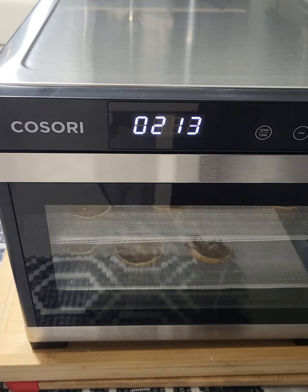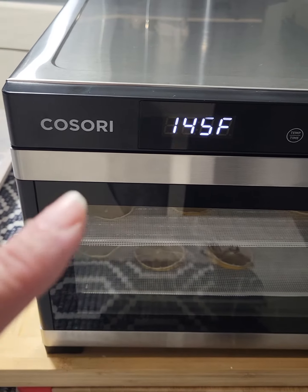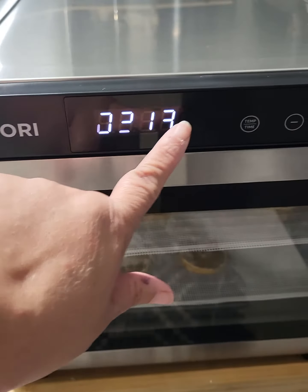Oh wow — on the video it shows like it's spinning, but it's not spinning. As God is my witness, it's not spinning at all.